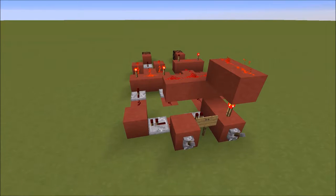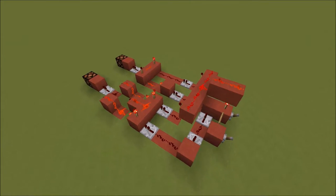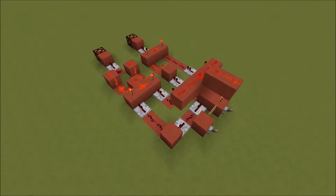Hi guys, welcome back. Today we're going to be having a look at subtracting using logic gates. I'm going to give a quick tutorial on how this works and then possibly build it towards the end of the video. So without further ado, let's start.